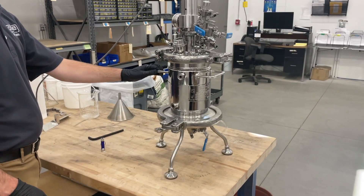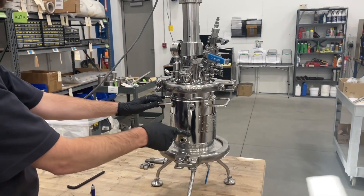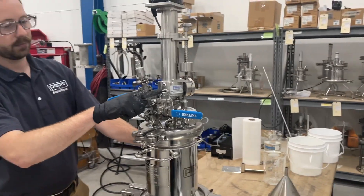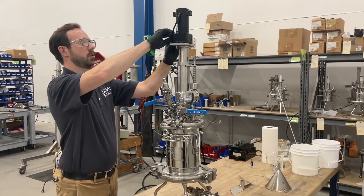Once your wet cake is ready for drying, you'll use the nozzles on the vessel to heat the jacket. You can also attach a vacuum to expedite the drying process, or attach a gas source to allow for gas flow through the unit as well.